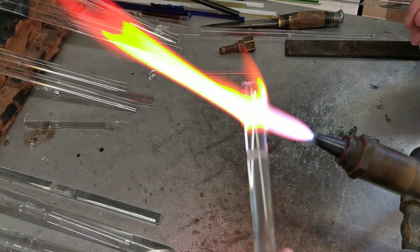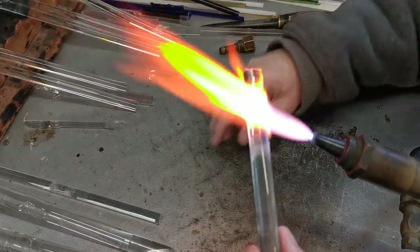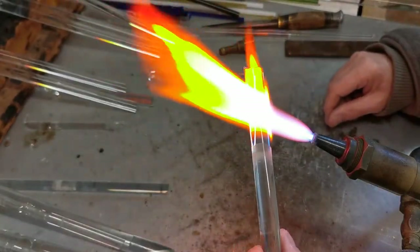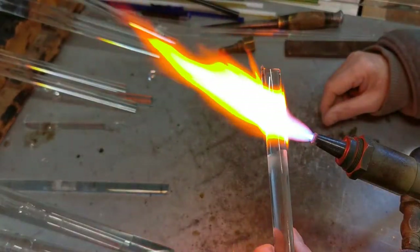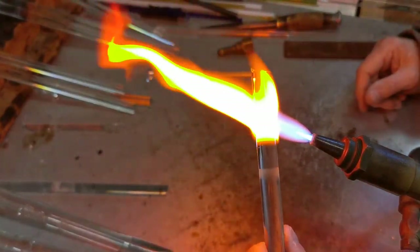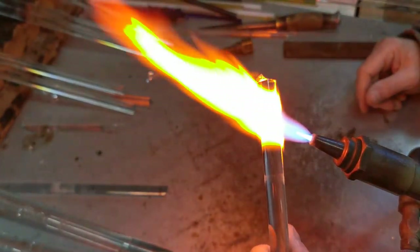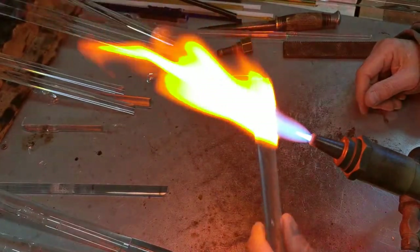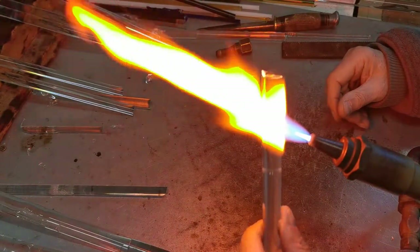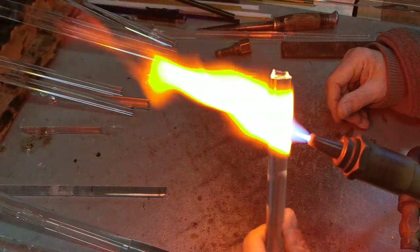Right now we're going to have a go at a sitting cat, so I'm just turning the glass around in the flame. What I'm doing is heating up the glass and holding it at this angle so the glass is going to roll down on itself and create the blob.